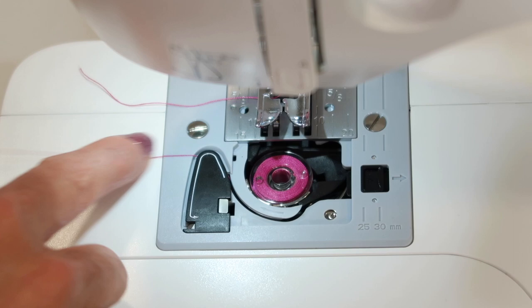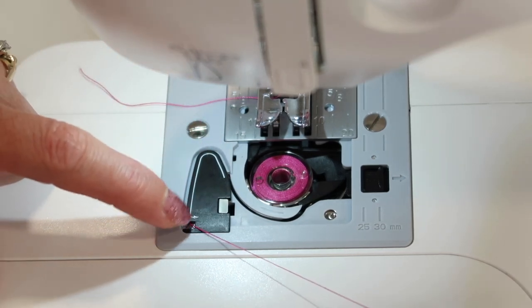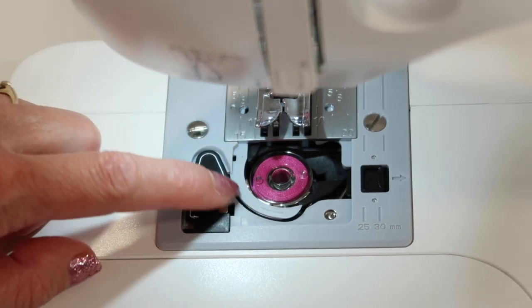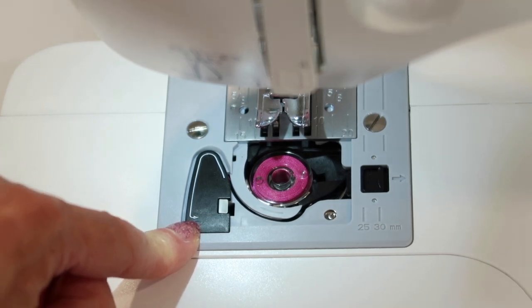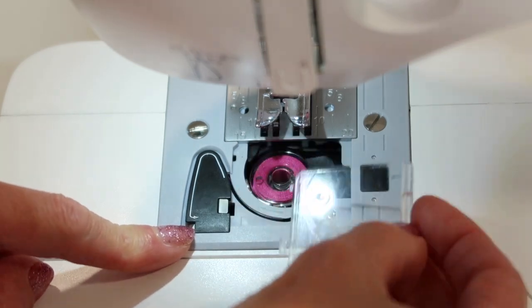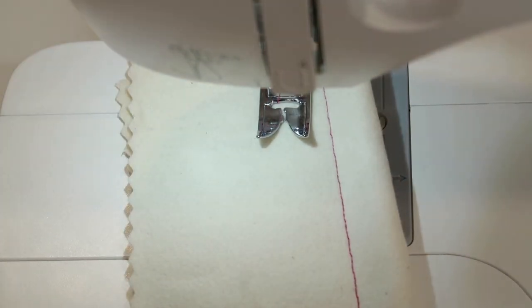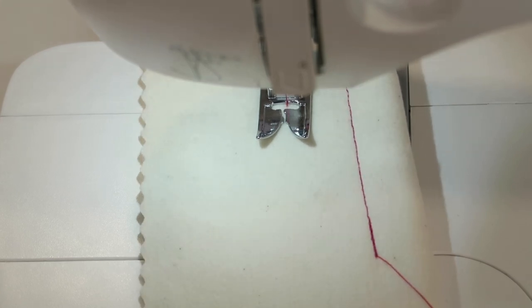Then follow the guides all the way around to the arrow where it has you cut the thread. One nice thing about this cut is it is the perfect length — you don't have to bring the bobbin thread up when you start to sew. You just need to put that cover or door back in place, and I'll take a few stitches just to show you what it's going to look like once we've sewn a stitch.